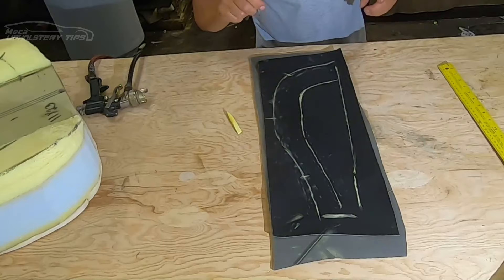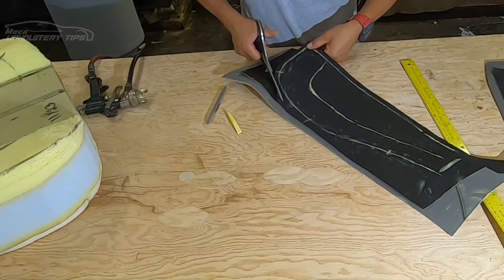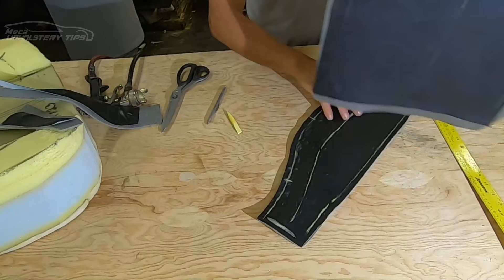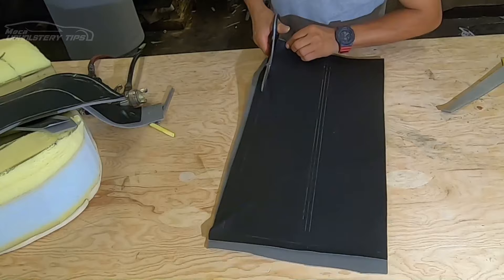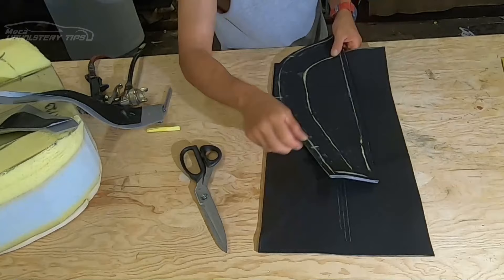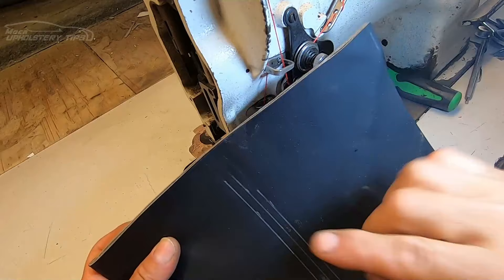Now I'm going to cut a half-inch extra all around — that's just for the seams. When I am putting all those pieces together I will make sure to take in half an inch. I'm going to do the same thing on the other side, cutting. I will take these two pieces to the sewing machine and start putting those stitches, sewing exactly on top of that mark.